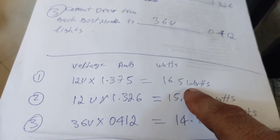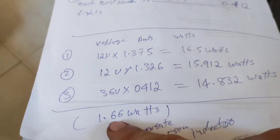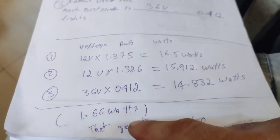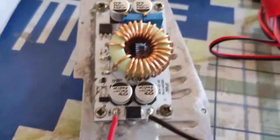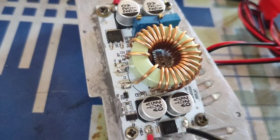If you use your battery direct, you get a 16 watt draw from your 12 volt battery. But if you connect the buck boost module, you can save 1.66 watts driving the LEDs in series. That saving comes from this component here — that is an inductor, a ferrite core transformer.